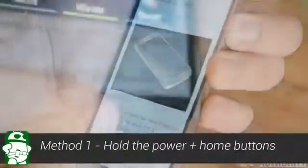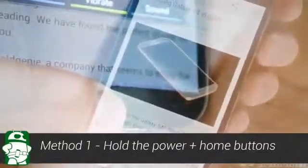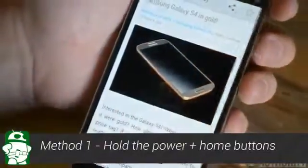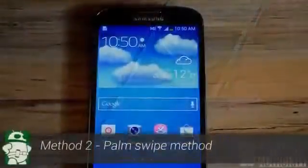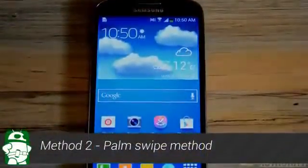Whenever you find yourself wanting to capture the screen, simply hold the power button and the home button simultaneously until you get the confirmation that the screen was captured. Method one is as simple as that. Now onto method two.